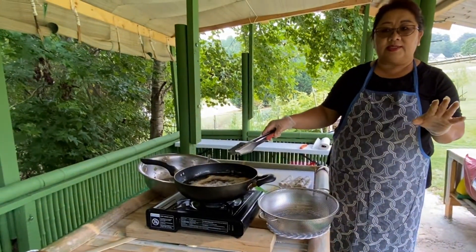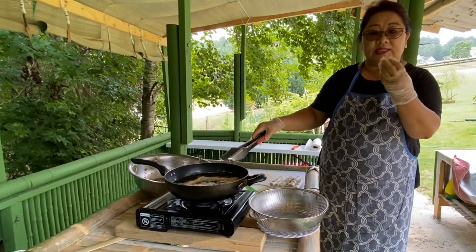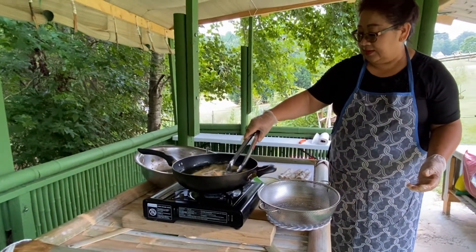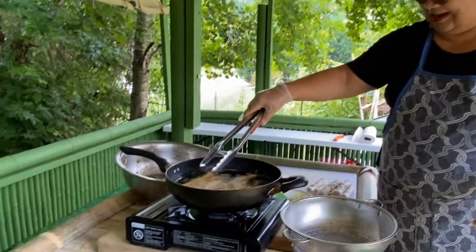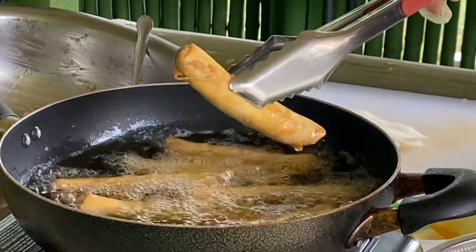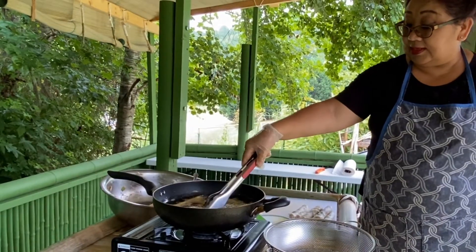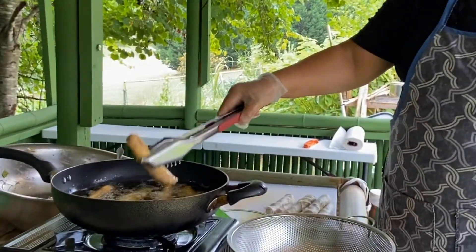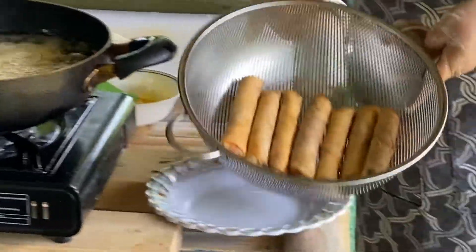When you see the egg roll coming to the top, that means the inside is cooked. If you want to eat it at that point, it's okay. But if you want it a little golden, leave it in the oil a bit longer. Okay, it looks so good.